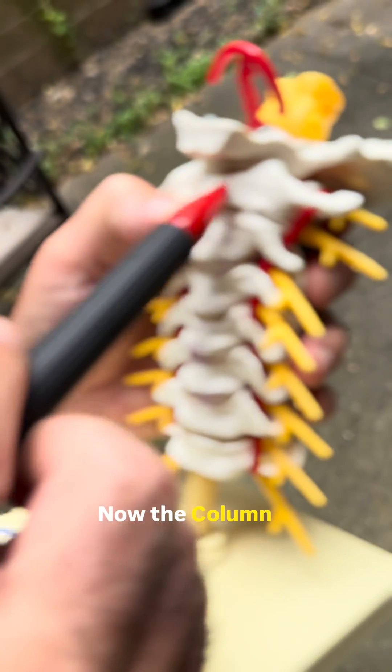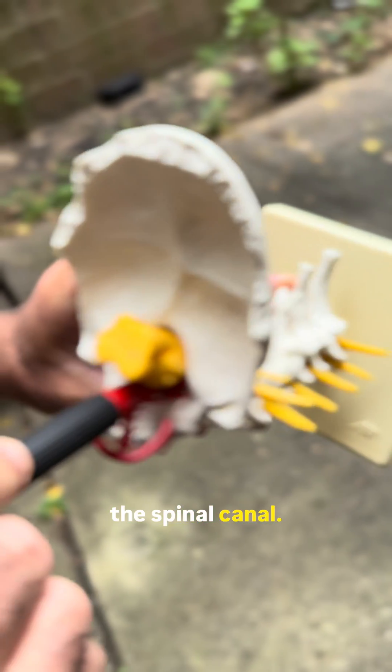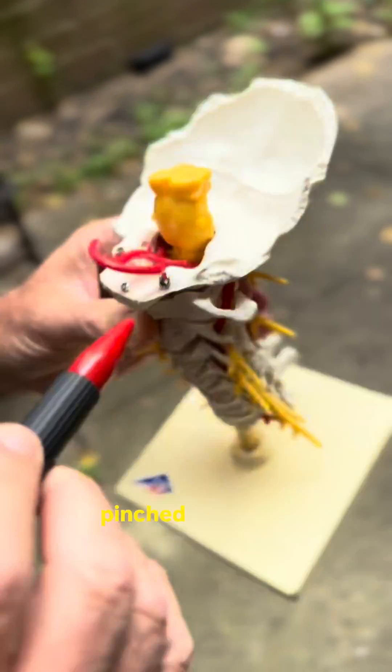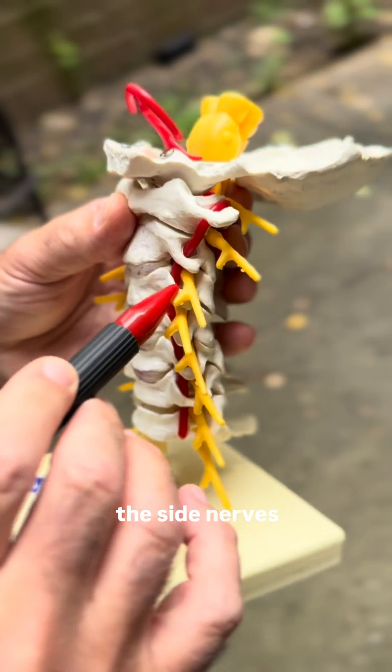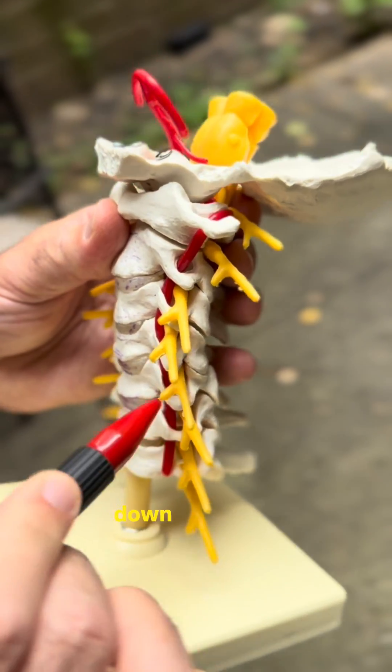The spinal column is really a functional unit for the spinal cord to go down the spinal canal. When patients have the spinal cord pinched or nerves pinched coming out the side, patients get cervical radiculopathy, or shooting pain down the arms.